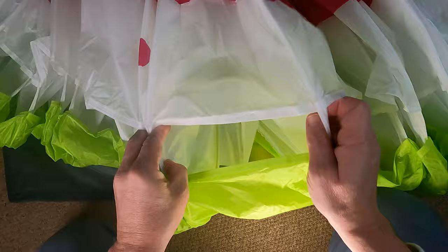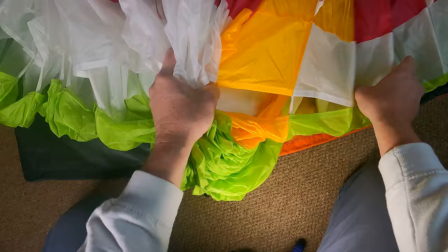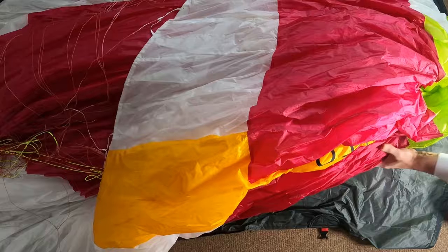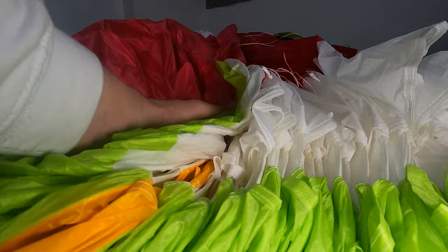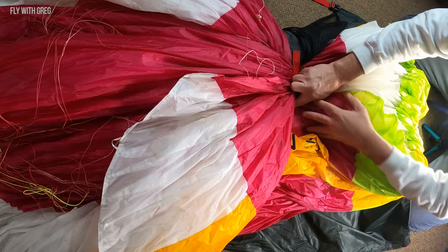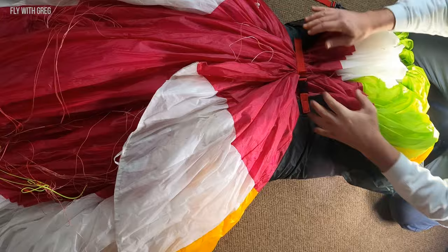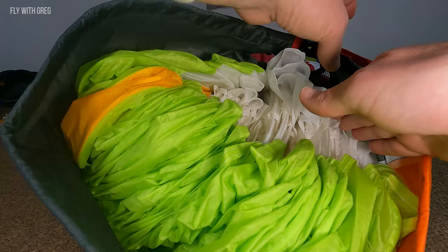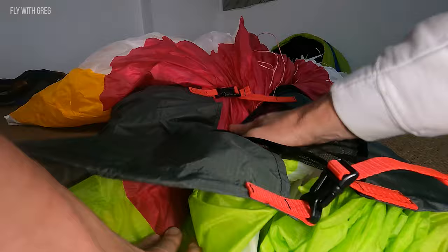The concertina bag is also very useful if you want to come home and your glider is slightly damp — you can just open the whole bag and leave it there. They're always breathable, so that helps. The critical bit is to make sure that these rods aren't coming up on the inside. Push down flat inside that pack.